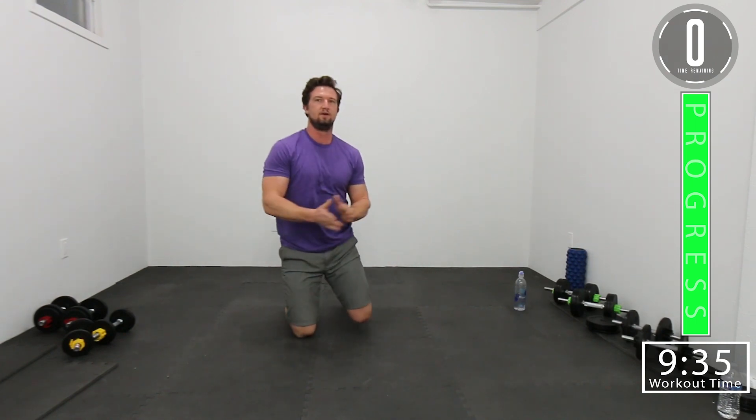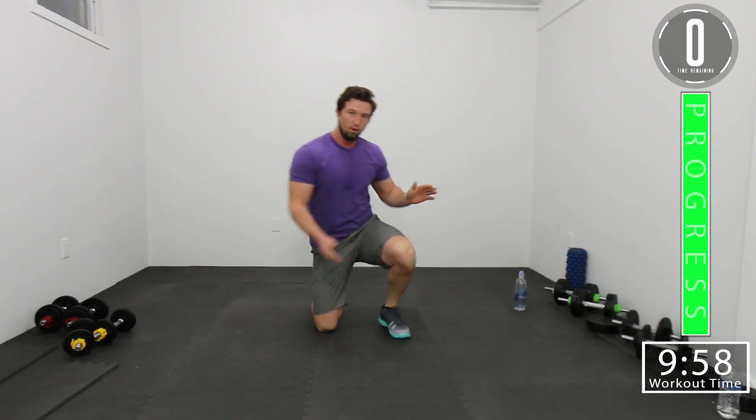We are done! If you like this workout, smash that like button. If you want to see more, subscribe to our channel. I believe this is abs workout number five. Don't forget to leave a comment — let us know what you thought and what you want to see more of. Until next time, see you guys!